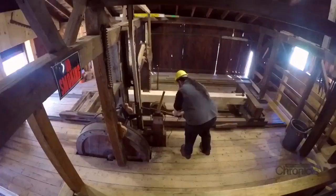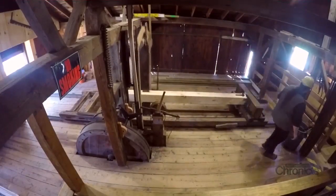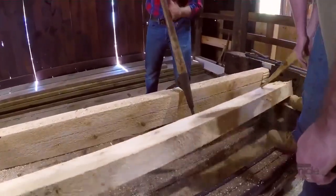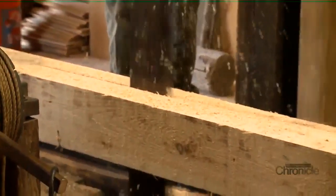Each cut with a 12-foot log at the setting we have takes about 12 minutes. Certainly not a fast process for a modern-day commercial mill, but the Taylor Sawmill is a working piece of history. It doesn't have to be fast.